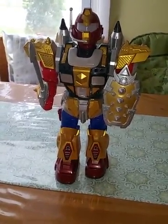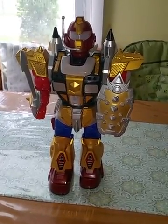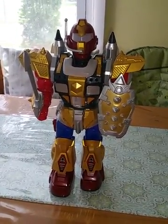Hello, I just wanted to do a quick video so that you guys could see for yourself how the Space Warrior walks and talks and shoots his missiles, and just kind of see all the things that he does.